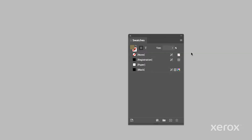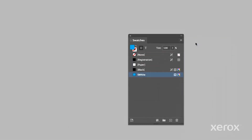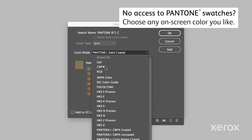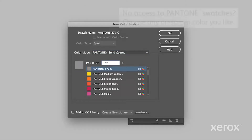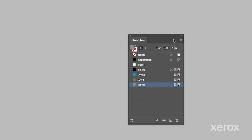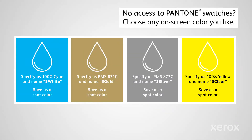We recommend that you use the following on-screen colors to represent the four specialty toners in the kit. Specify white as 100% cyan and name it S White. Specify gold as PMS-871C and name it S Gold. Specify silver as PMS-877C and name it S Silver. And specify clear as 100% yellow and name it S Clear. Define your Vivid colors exactly as shown here — the names are case sensitive.